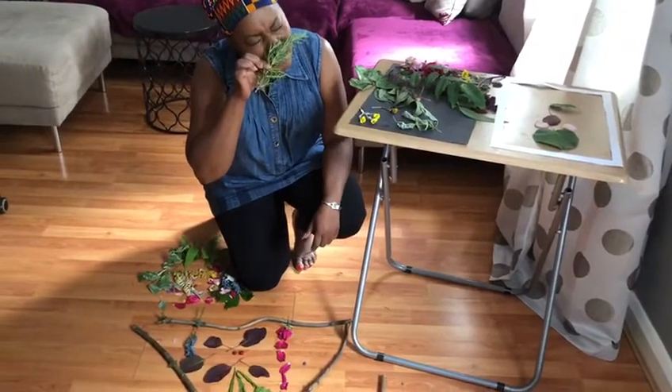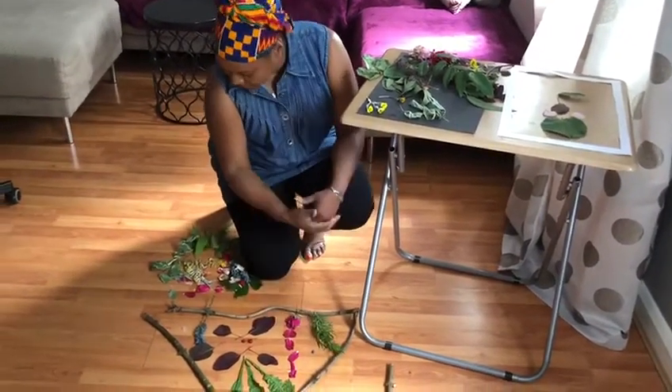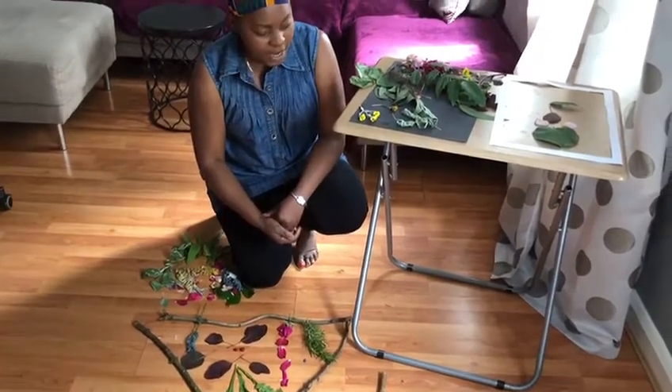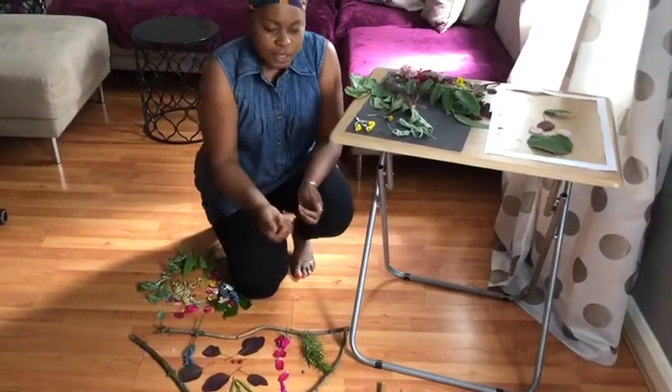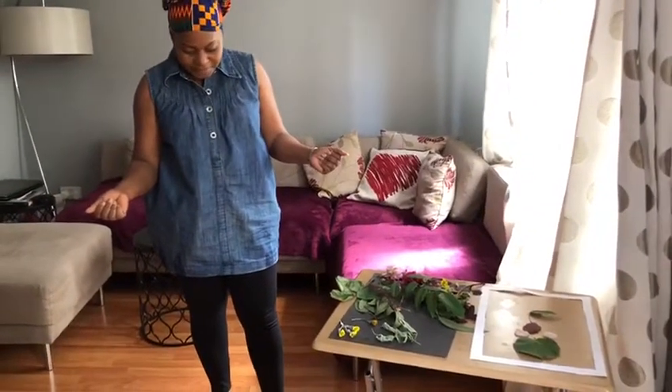Let's see how it smells — it smells really nice. At the end of your creation, you can ask your grown-ups to help you take a picture. I hope you enjoyed transient arts. Bye-bye.